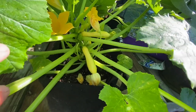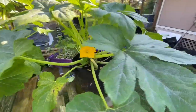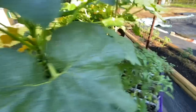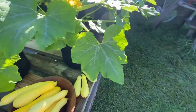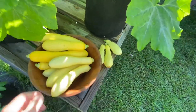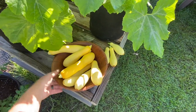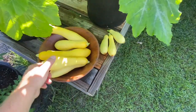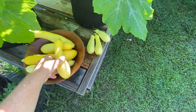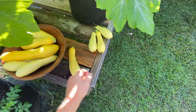In here we still have some that'll probably be ready by the weekend. The straight neck squash didn't have any even close to being ready. Just to show you everything possible was picked — the bounty from the two is quite impressive for the Slick Pick versus the other one. Off four plants, we have eight versus three off the other one. So Slick Pick is definitely a winner for production. I don't expect much difference in taste — comparing the two side by side, let's take an average one, not the largest and not the smallest.